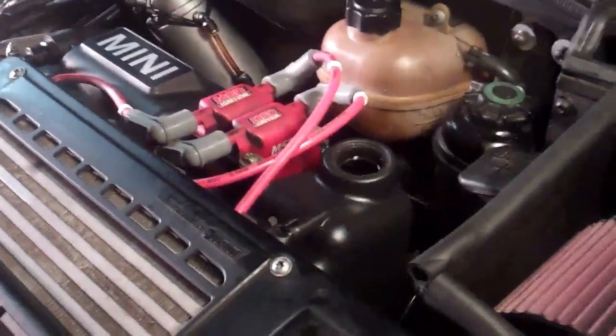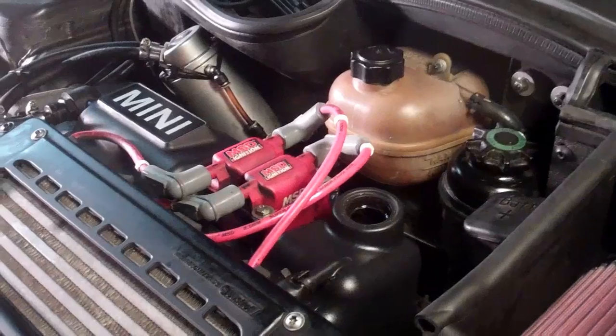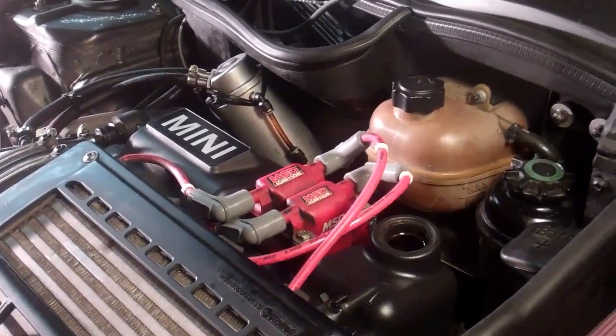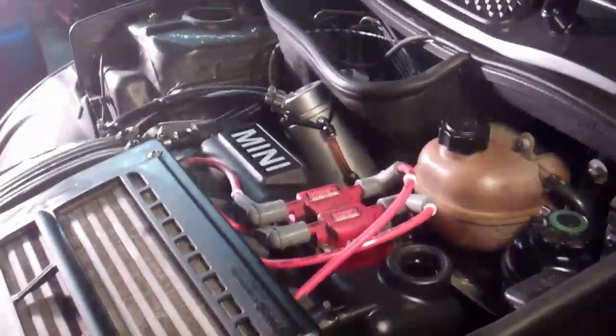Now for your final step: oil filter cap is done, screw on the oil pan is done, refill the oil, engine is clean. We are going to start the engine and see.